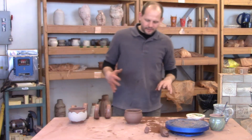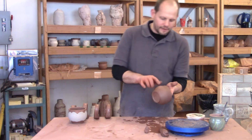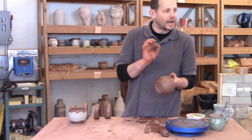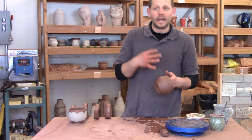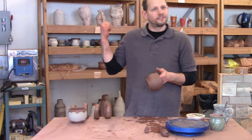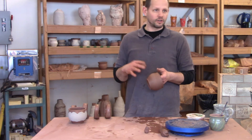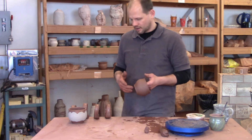Now, if your pot is too dry where it's chalky on the surface, you're not going to get a good bond with your handle. It might stick now, but as soon as it dries on the greenware shelf, it's just going to pop off — you're going to lose the bond. So what we need to do is use a glue that we call slip.